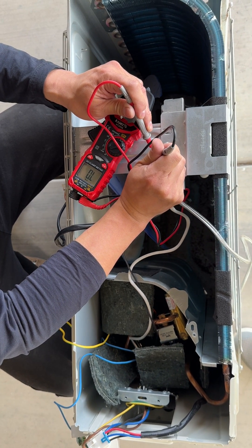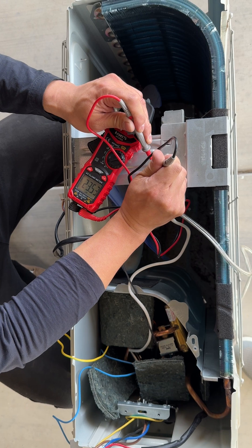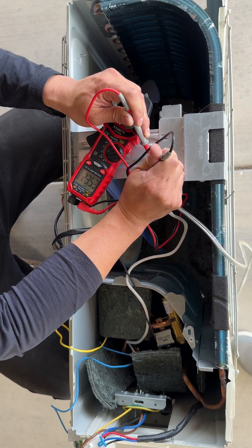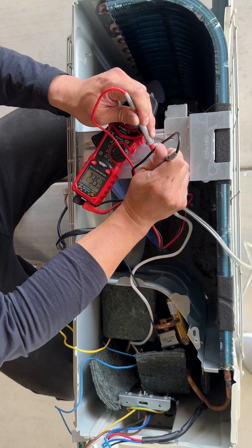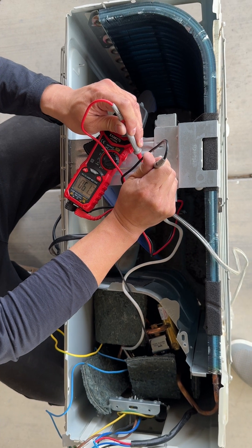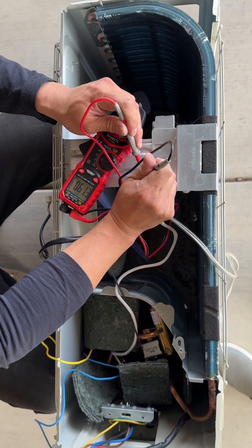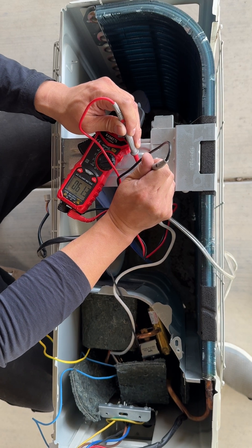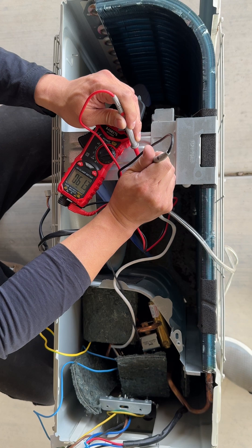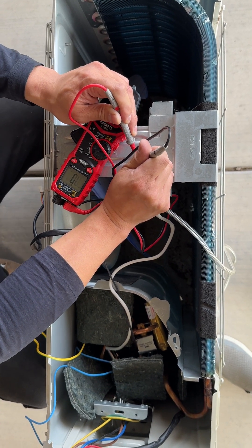Moving to the next sensor, which I believe is hooked up to the heat pipe, we're measuring about 23.5 to 24 kilohms — that should be good. The other one is the evaporator sensor at the bottom of the unit, reading around 61 kilohms. The reading fluctuates with temperature, so anything from about 50 to 62 kilohms should be alright. So all the sensors here are good.